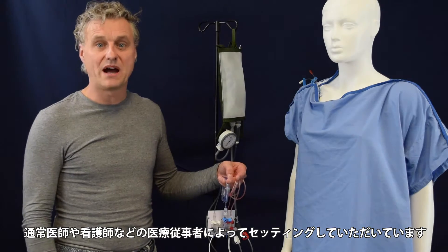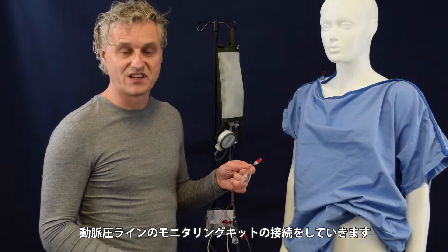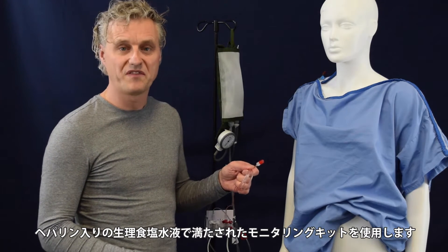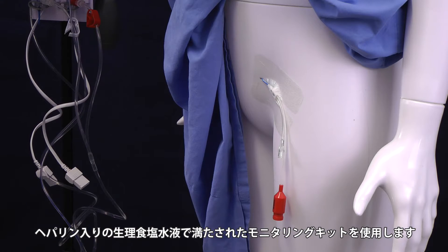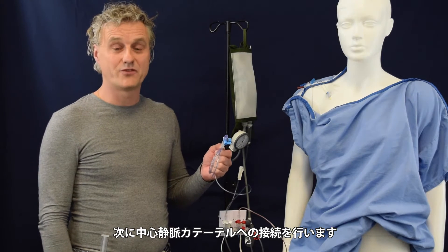This will normally be done by a doctor or by a nurse. Let's start with the arterial pressure transducer. When the pressure transducer is properly flushed by a doctor or by a nurse, we can connect it to the Pico catheter. The next step will be the central venous pressure.